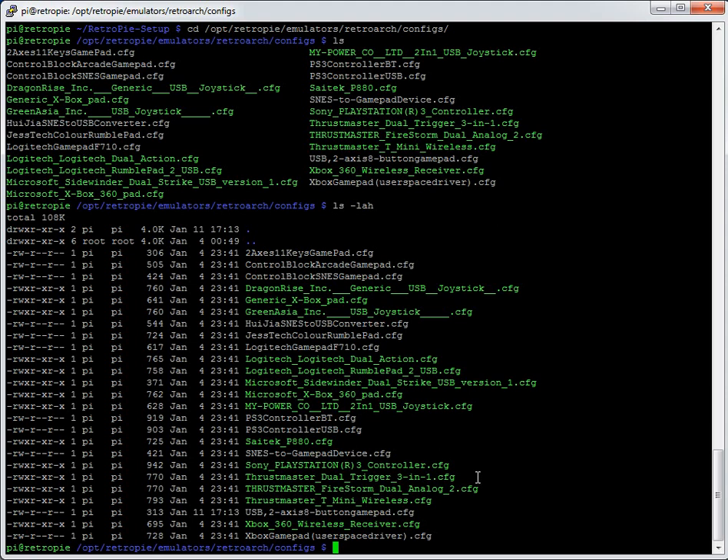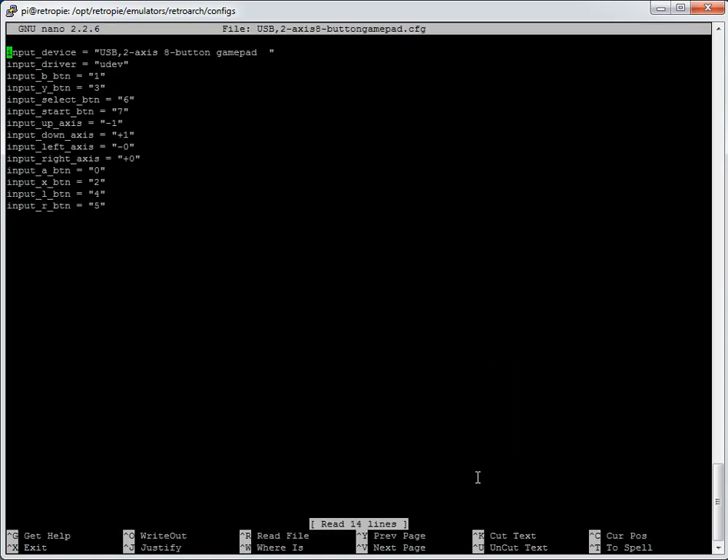We can read the file with `sudo nano` followed by the filename — you can use tab to auto-complete. I've got two controllers the same, so I'm not going to generate it twice; they both use this file. It shows what buttons got logged for each button press. What you might want to do is add your hotkey configuration — there's a separate video detailing how these work, but I'll just show how to put them in.